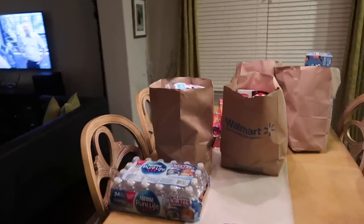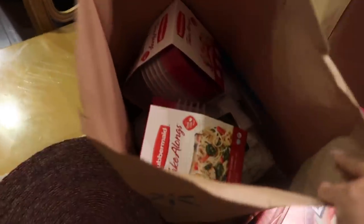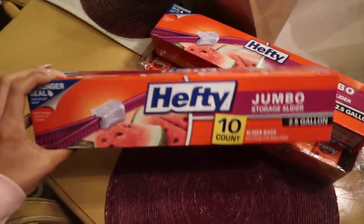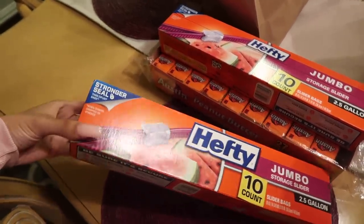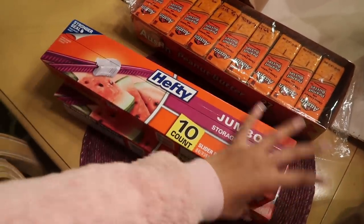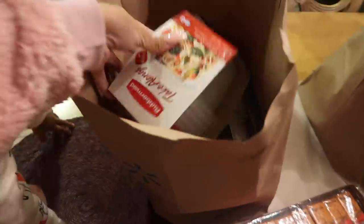Okie dokie, let's take a look at our haul. We should separate everything out so we can do a little assembly line putting everything in the bags. We decided to get the jumbo 2.5-gallon Ziploc bags, so we got 20 of those. We're going to be making 20 bags. Everything was about $207 total.